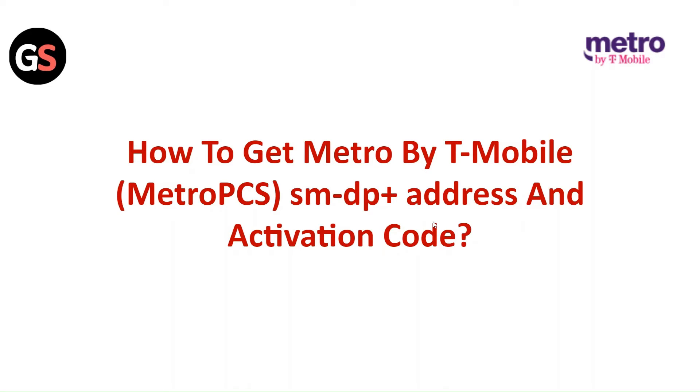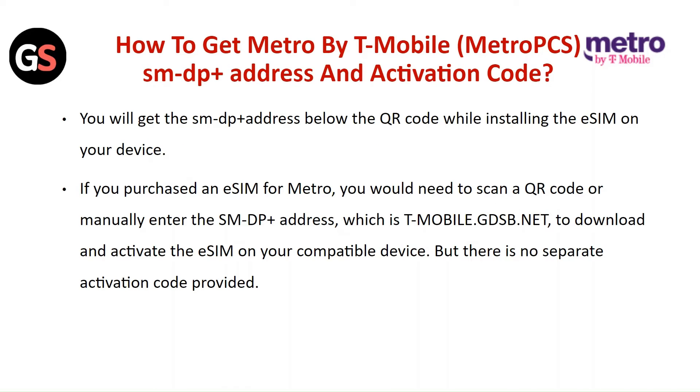Hi everyone, in today's video we will see how to get Metro by T-Mobile SMDP plus address and activation code. You will get the SMDP plus address below the QR code while installing the eSIM on your device. If you purchase an eSIM format, you would need to scan the QR code or manually enter the SMDP plus address, which is tmobile.gdsb.net, to download and activate the eSIM on your compatible device, but there is no separate activation code provided.